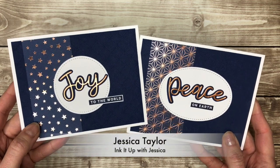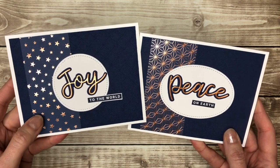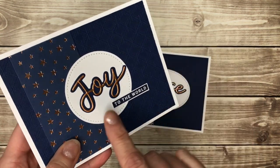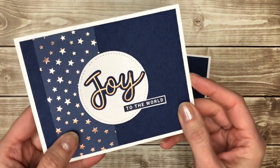Hi, I'm Jessica Taylor from inkitupwithjessica.com and in this video I'm going to show you how to make these Joy and Peace cards as well as give you tips for adhering these tiny skinny little die cuts to your cards.